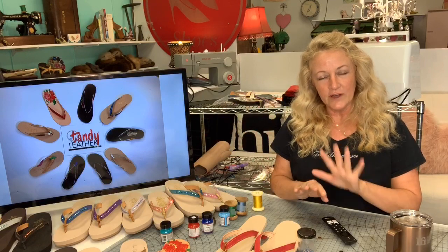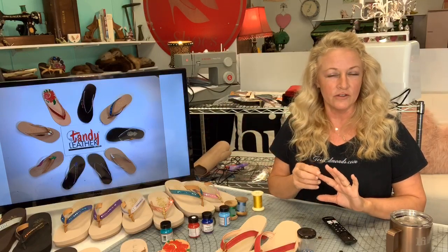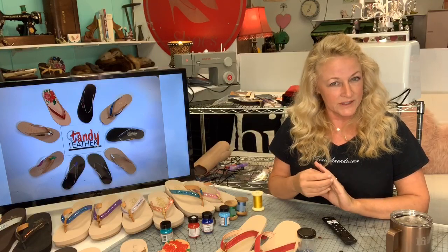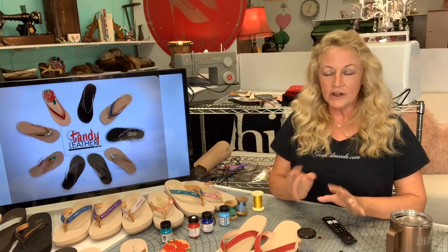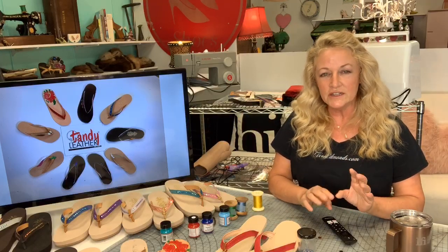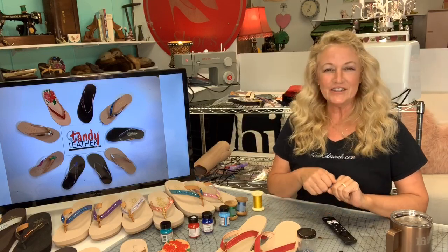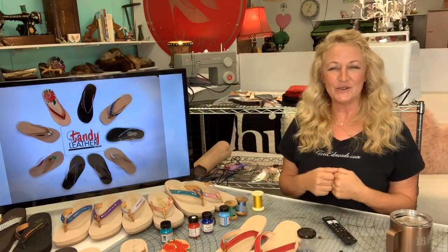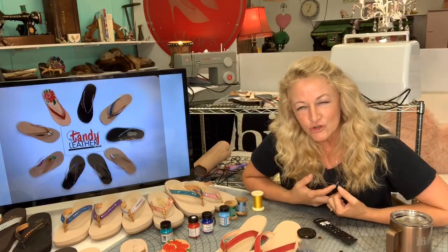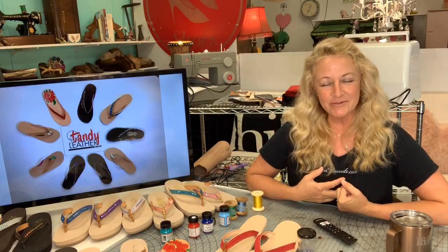I'm going to cover the first five steps: how to pick your design, how to select leather, how to sew, how to paint, and how to assemble. The supplies are going to come up in a couple of minutes. If you're watching this on the YouTube replay you can scrub forward — otherwise this is for sheer entertainment. Thank you so much for joining me, please feel free to write in a comment.